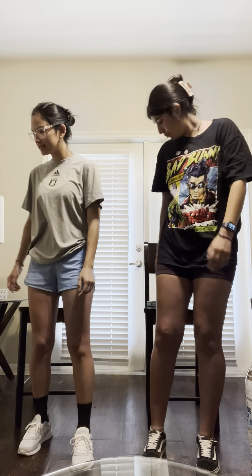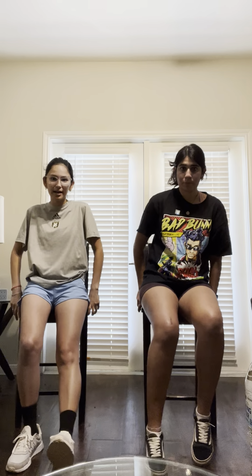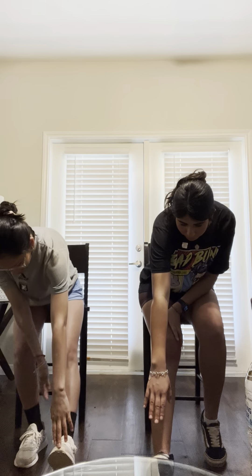We can go ahead and take a seat. We are going to continue working on the stretching. We're going to put one leg out forward and try to touch our toes again. This one is stretching our calves.